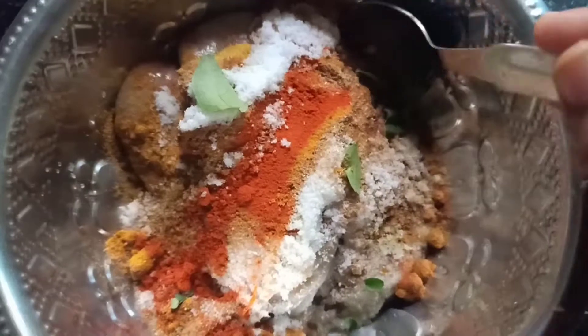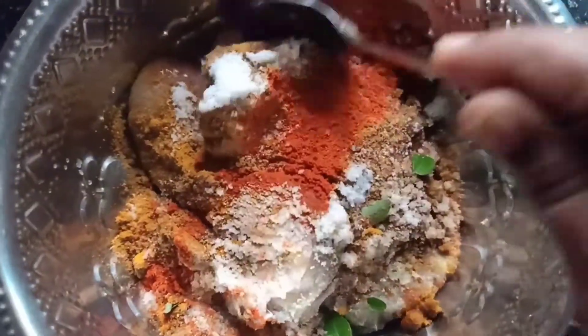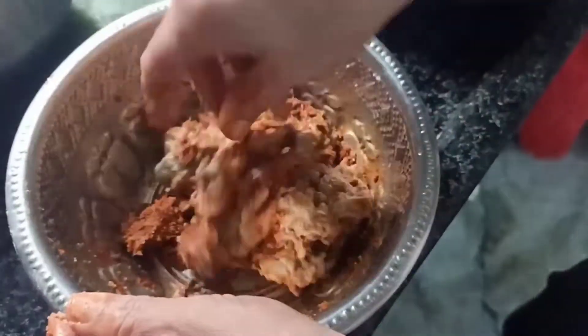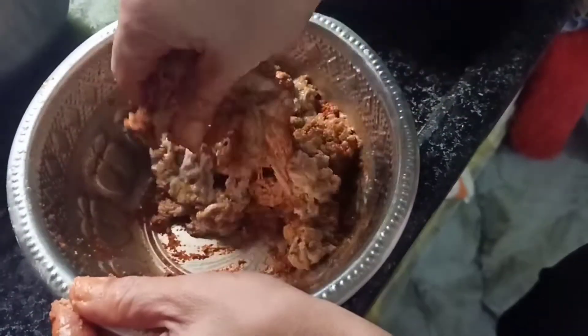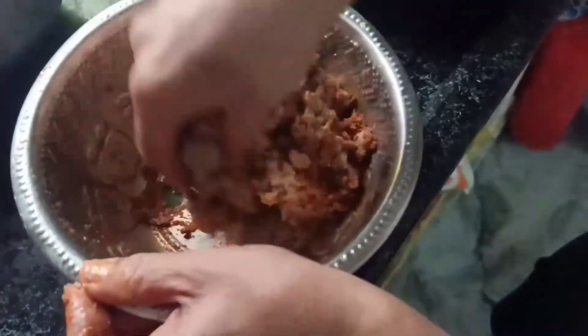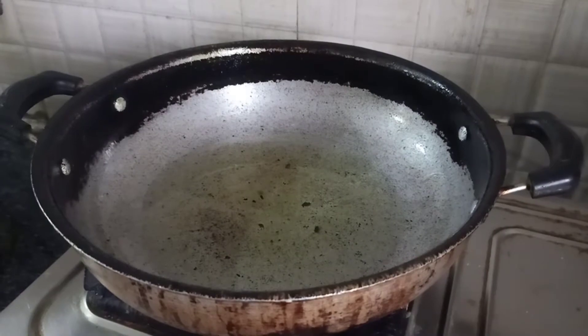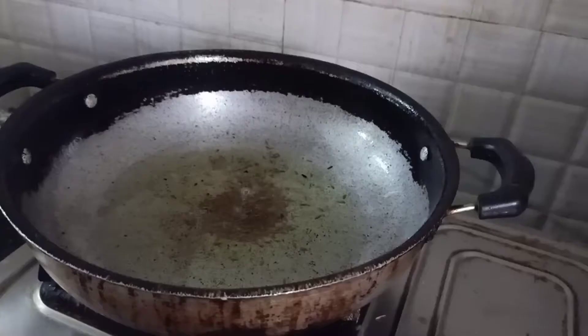We are going to mix all the eggs. We will mix in the pan and put three tablespoons of oil.